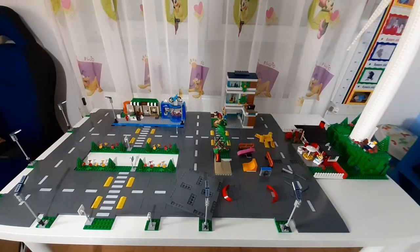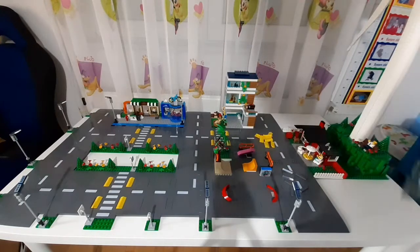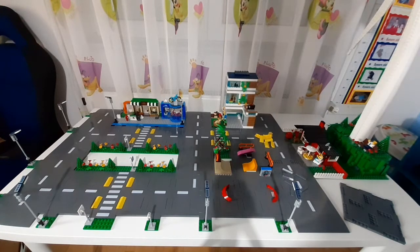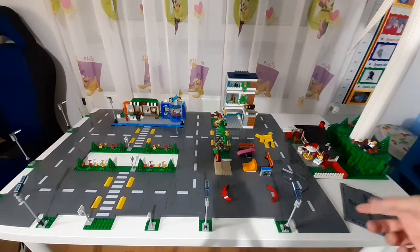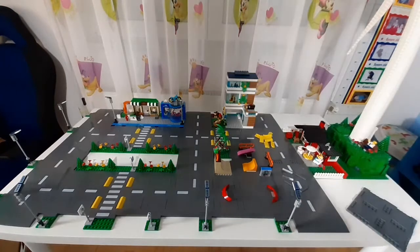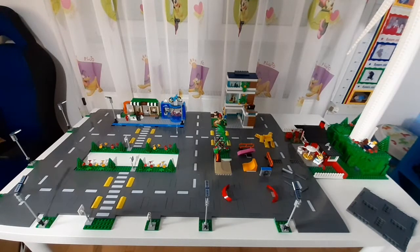I've done some more modifications. I have one leftover road plate and now the Vestas wind turbine is over here. It would be cool to have roads going in that direction but unfortunately this is my only leftover base plate so I can't do that now. In the future I plan on getting the town center from the Lego City road plate sets — that's the only one I don't have — and that would be very good for the city with more roads, buildings, and stuff.